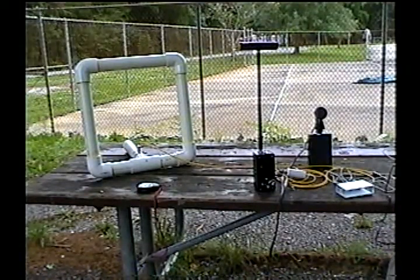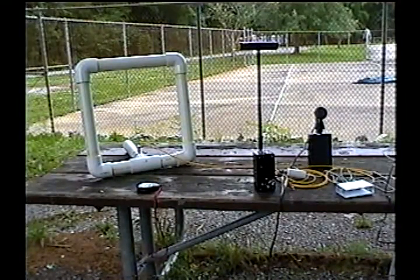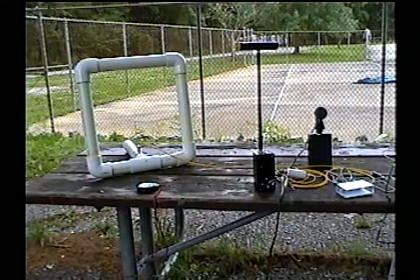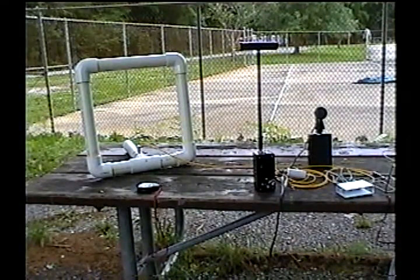Now the loop — I have it tapped at 20 turns and 80 turns. It's wound from telephone station wire, I think 24 gauge 4 conductor. So when you use one conductor, it's time to be careful — here we go.